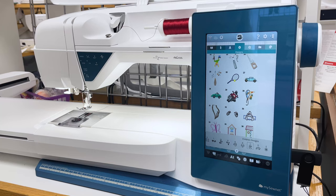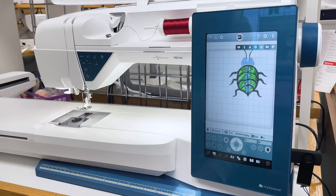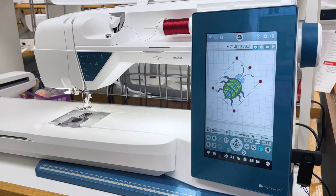We're going to pick a design — I always like to pick the bug. I put my finger on the bug and it loads the design. I center it by touching the center of my compass, and at that point I'm able to move the design around, spin it, and change its size. Lots of changes — I can flip him in different directions.